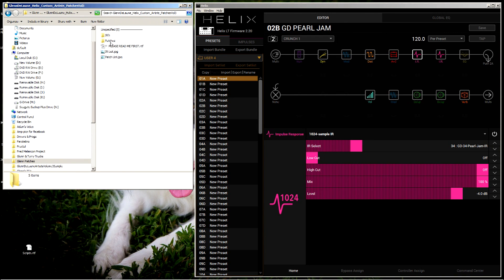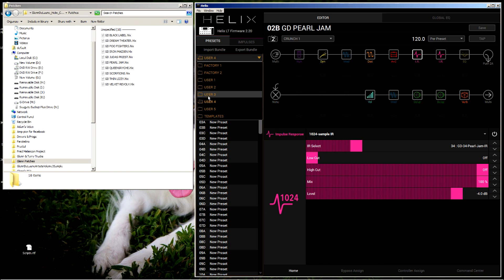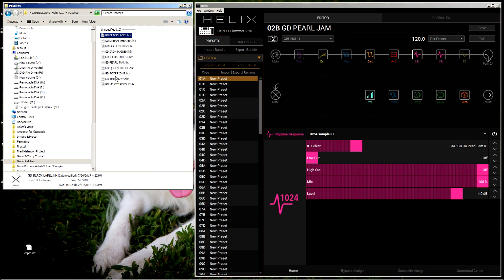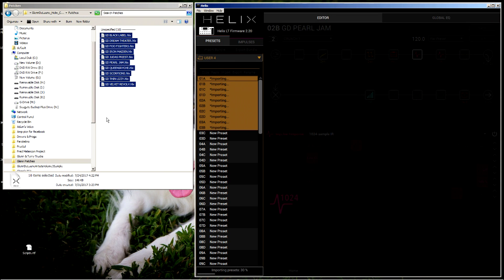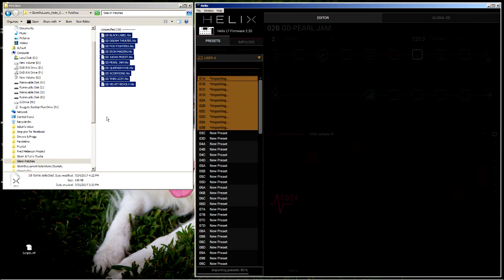Now we're going to go ahead and load these patches. We'll go over to the Helix window and we're going to use an empty user set. You've got four empty ones — this one's number four and mine are empty. So you highlight the whole list and just drag them in there and drop them right on any location you want.